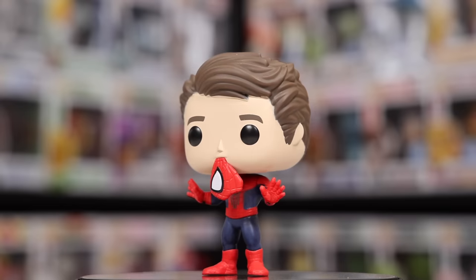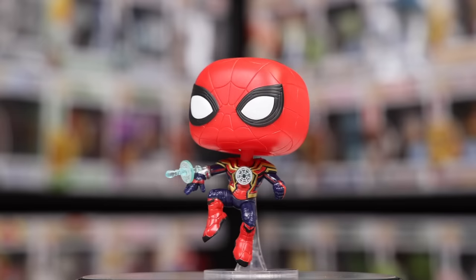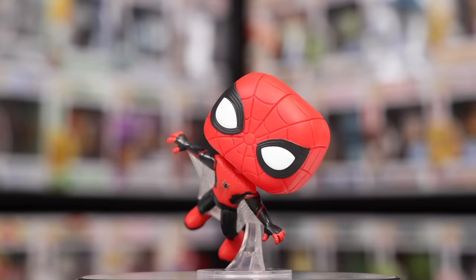Let's take a look at No Way Home, one of the biggest collections I have besides the comic book ones. We have Spider-Man, Spider-Man, and Spider-Man — the Amazing Spider-Man, just Spider-Man in general, and the Friendly Neighborhood version. These next ones are a little bit tough because most of them are just called Spider-Man, but we have Spider-Man as well as Spider-Man Integrated Suit. Then we have Spider-Man Upgraded Suit, and what I like about this one is that he's floating in the air.